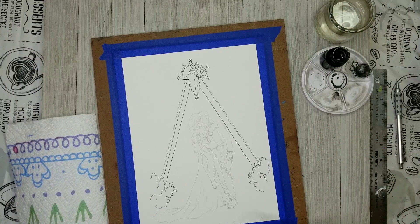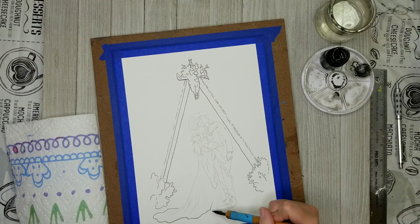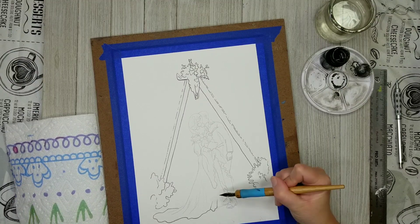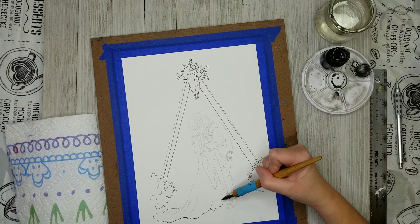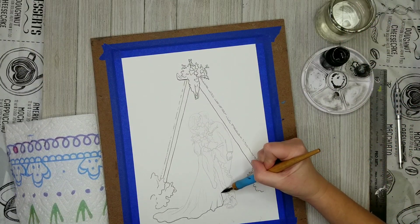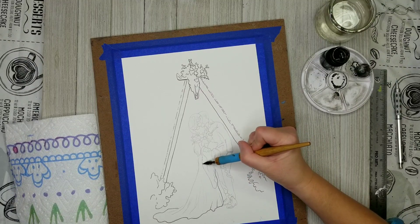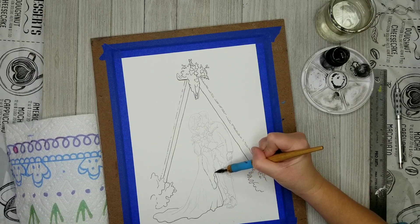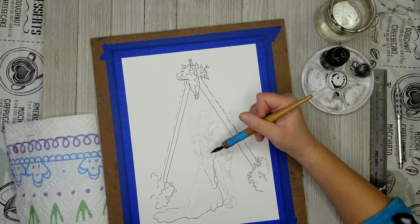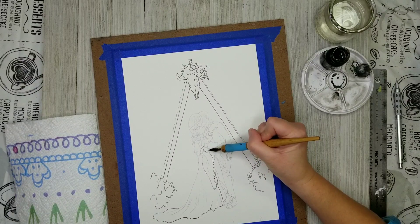That can be a source of frustration when using a dip pen, but really making marks with a dip pen is not difficult. Sometimes people maybe overthink it a little bit — they think that because it's a strange shape, not like the typical pens that we write with, it's going to be difficult to make a mark. I know that's how I used to feel about dip pens, and now I just absolutely love using them. It's something that's very tactile and a little bit old-fashioned, and I really enjoy it.